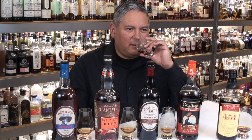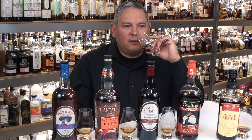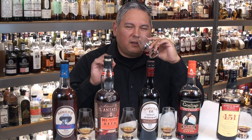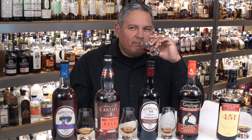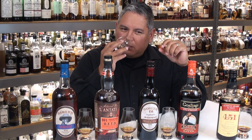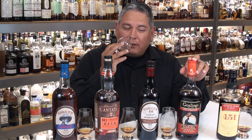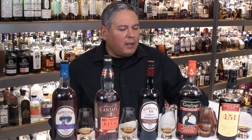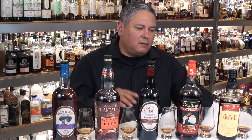Gosling's Black Seal 151 on the nose — not nearly as complex as the other three. This is more of what I'd expect when you're just topping off a cocktail and the rum doesn't need to stand out. Burnt molasses, sweet butterscotchiness, imitation vanilla extract, maybe a little graham cracker, orange oil, lots of clove, a little anise, fair amount of cinnamon. Not bad on the nose.